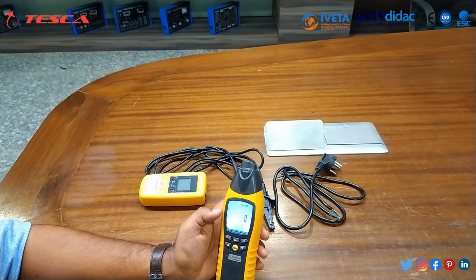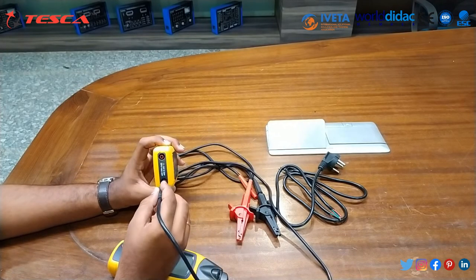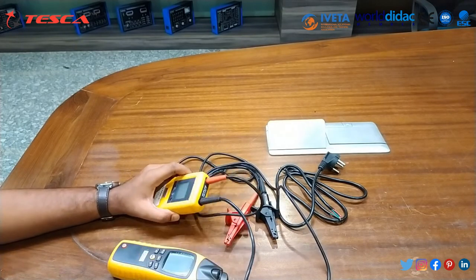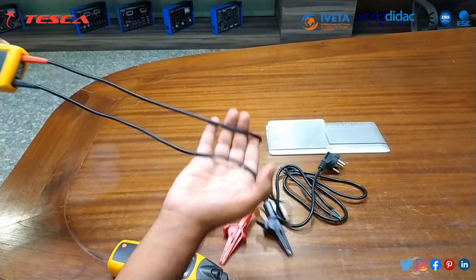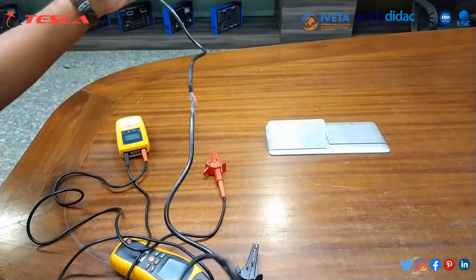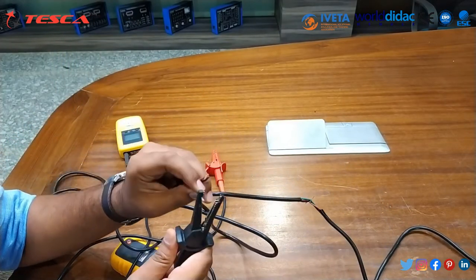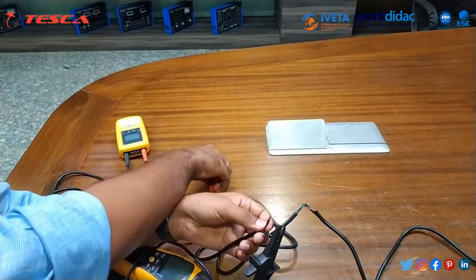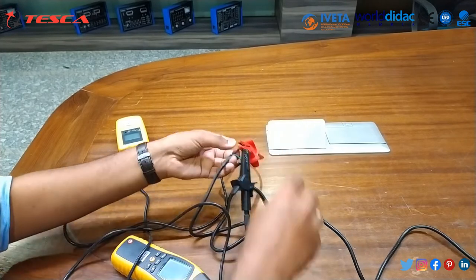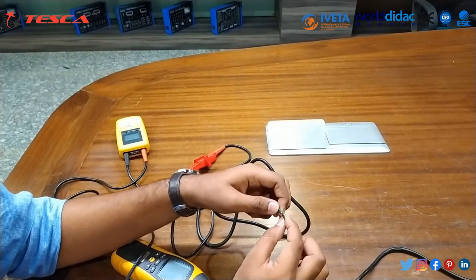We will perform our first experiment: short circuit detection. Connect one pin to the earth pin and another to one terminal pin. Using a three-pin connector, connect the earth pin to the green pin, and connect the terminal pin to the other two pins combined. We have now made a short circuit — two pins are connected to each other and one is open.